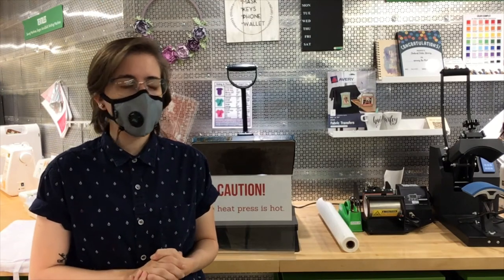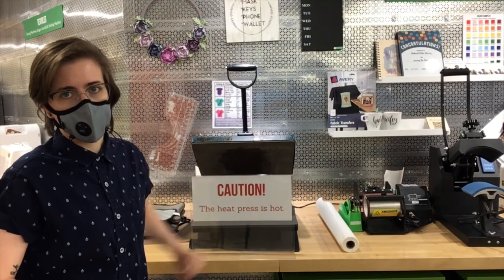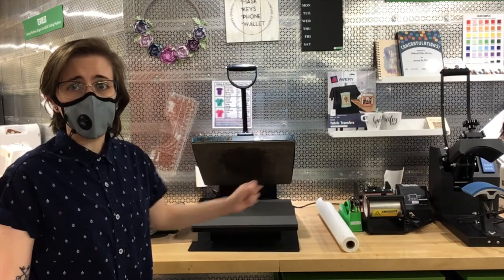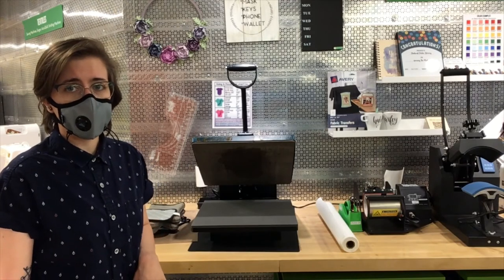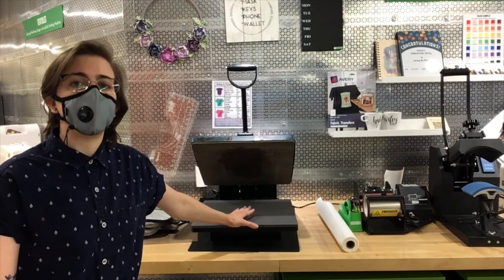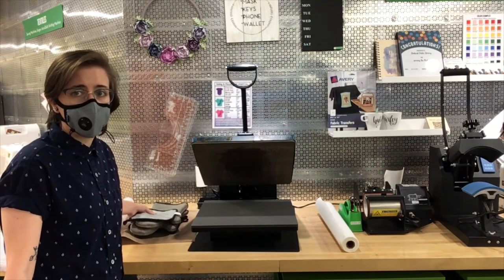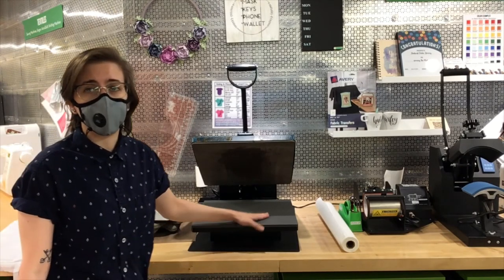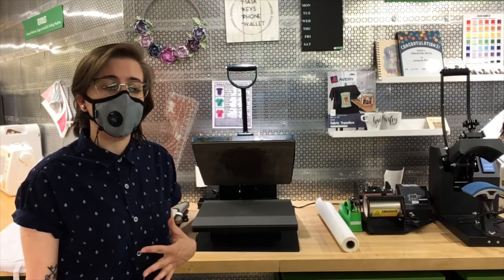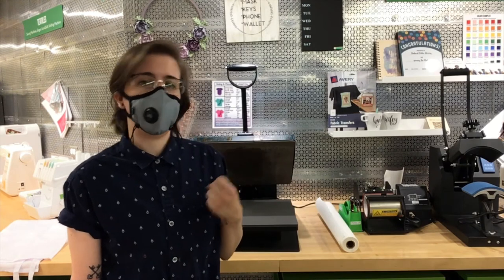Now we're ready to use the heat press. This is our heat press — you'll see I have a caution sign here. It is basically a giant iron, and this top piece is the part that heats up. You never want to touch that with your bare hands. The piece down here is a silicone heat resistant mat — it gets warm but it shouldn't burn you. We have hot pads and oven mitts you're welcome to use. The first thing we're going to do is iron out the wrinkles of the apron to make sure we have a smooth surface and to get all of the moisture out so the transfer is a little bit better.